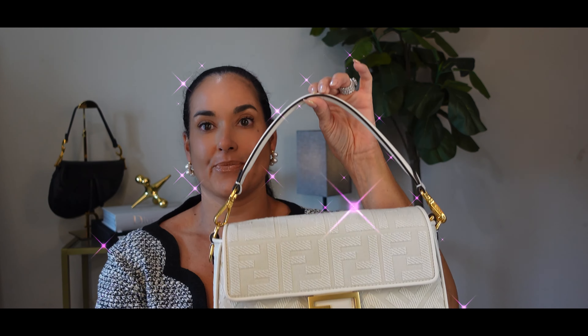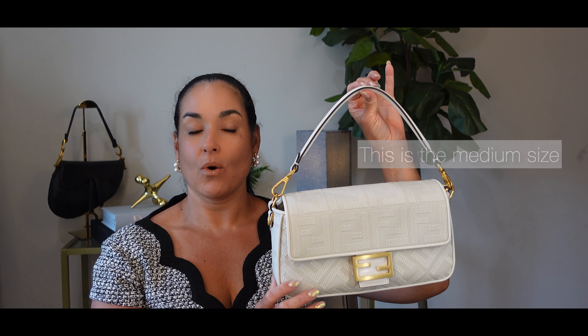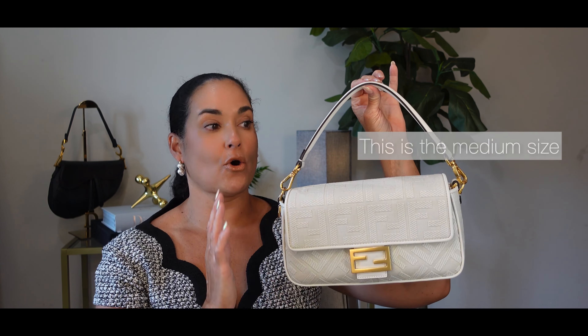She is gorgeous. My first impressions — it is breathtaking. The white canvas looks incredibly chic and the classic Fendi logo adds this touch of sophistication. The size is perfect for a day out or a stylish evening event. But let's dig a little deeper into its features.